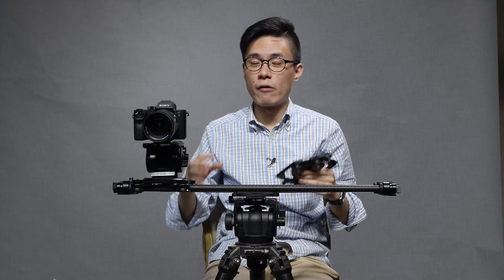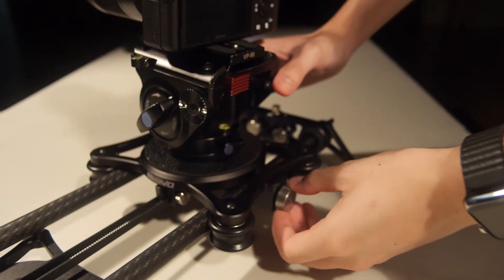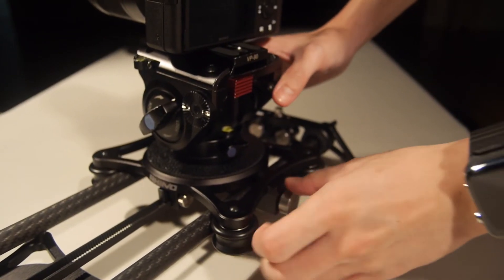The EVO Carbon comes with a much better carriage brake system compared to the previous version. You can easily lock the carriage with a quick turn of just one knob instead of two.